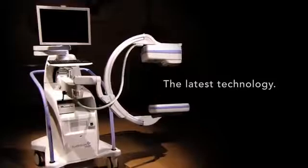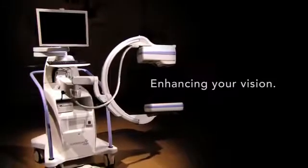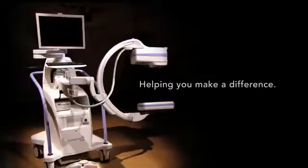Fluoroscan Insight FD — enhancing your vision. Helping you make a difference.